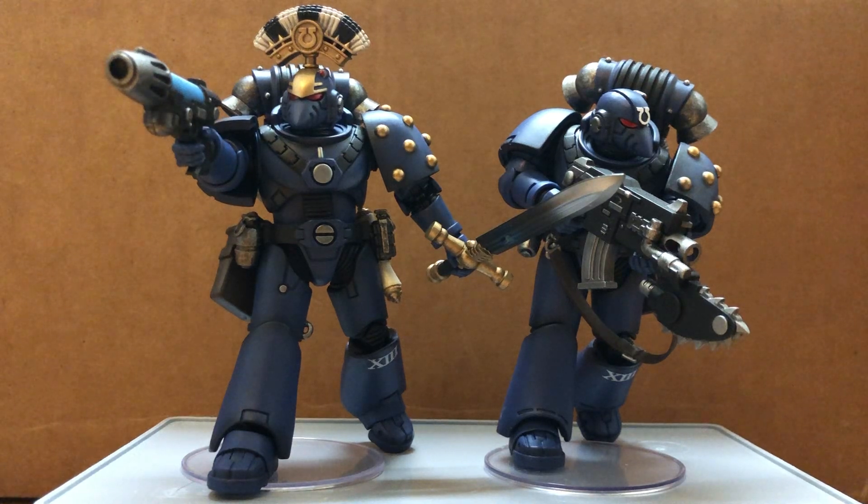Hi guys, today I'm drawing a view on the Mark VI Ultramarines. They're pretty much the repaint of the Sons of Horus, but they have a bit more accessories and some variation on the helmets.